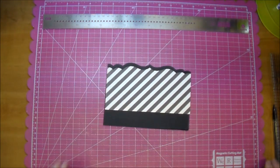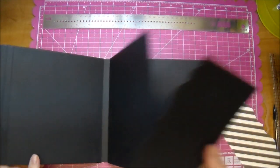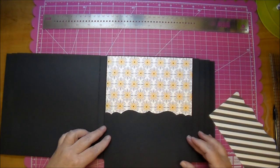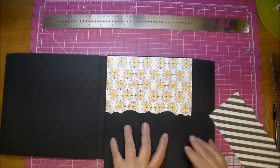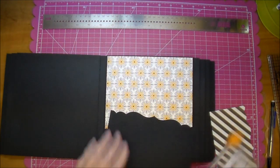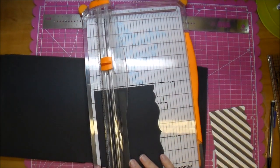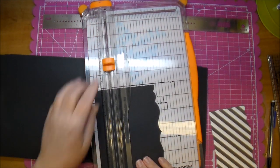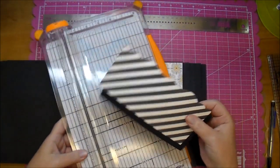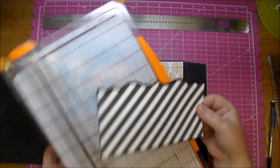What I like to do is take it over to my book and just kind of measure it out to see how high I want the pocket to be. I think I'm going to have it go to there — I'll mark it with my pencil, take it to my trimmer, and cut it down. And same with my decorative piece — I want a tiny border on the top and bottom, so actually that's perfect. I won't even need to trim this piece down.